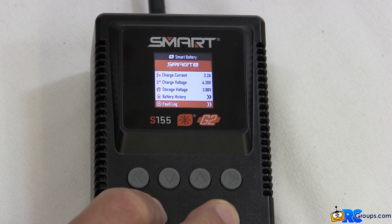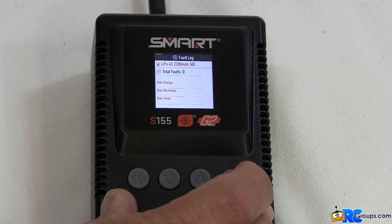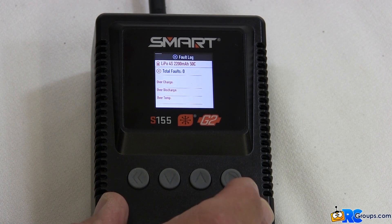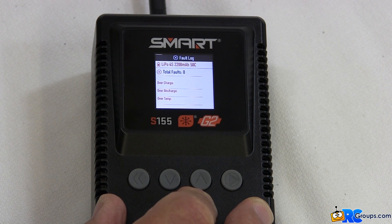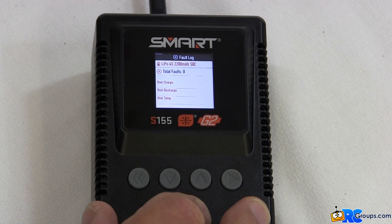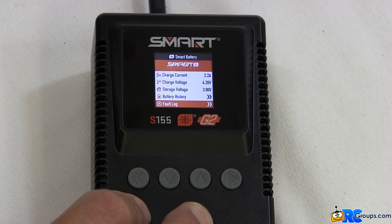Press down again and the next item is the fault log. Press the enter button to get to the fault log. Since this is a brand new battery it doesn't have any faults on it. But the fault log keeps track of the times the battery has been overcharged, over discharged, or over temperature. You can read those items on the display — all of those things are recorded in the battery itself. Press the back button to exit that menu.